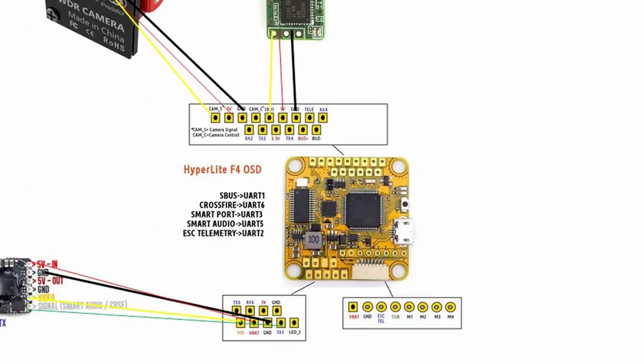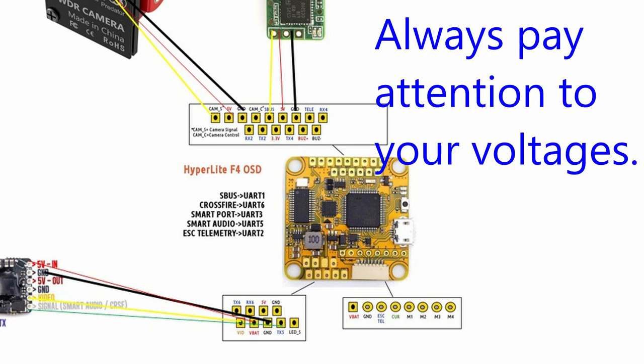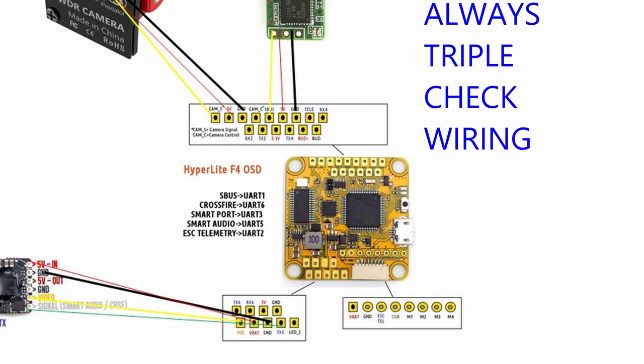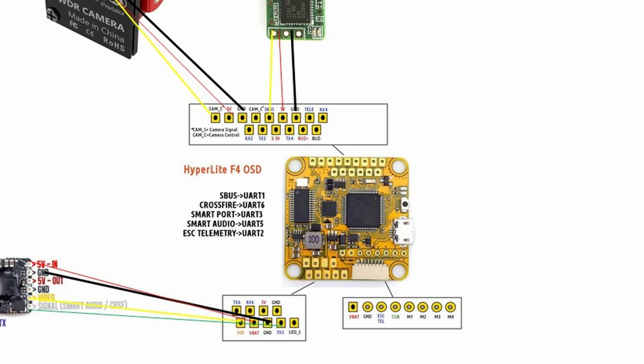All of them are going to pretty much perform the same way. What you're looking for in a flight controller is a pad layout that allows you to solder quickly and easily, with nice large pads that are easy to solder to, oriented so that your camera wires go one way, receiver wires go another way, and video transmitter wires go the other way. Three connectors into your camera — same three: power, ground, signal.